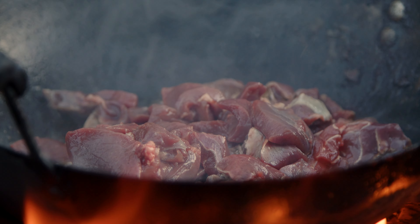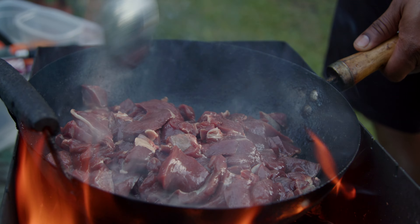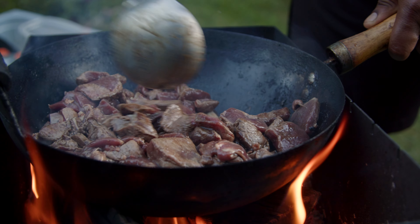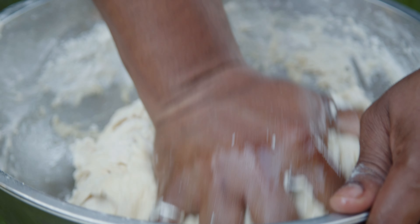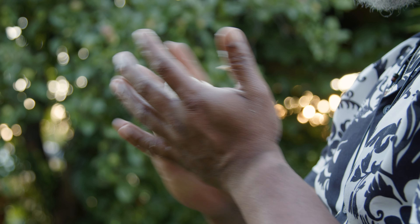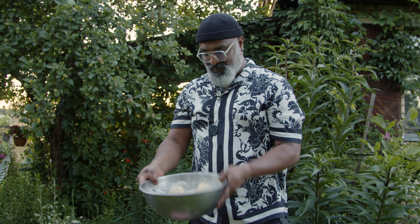I'm gonna add the meat now. I'm not gonna add any spices yet because I want the meat to be half cooked first — that way it's easier to add spices later and the meat will soak in all the flavors. I'm letting it cook on high heat for some time.